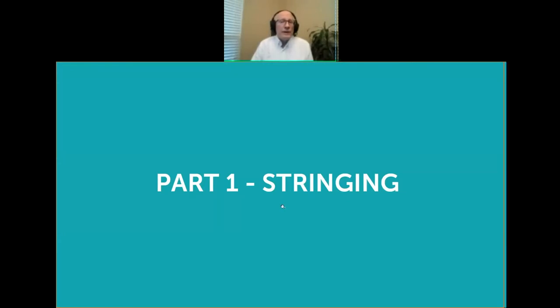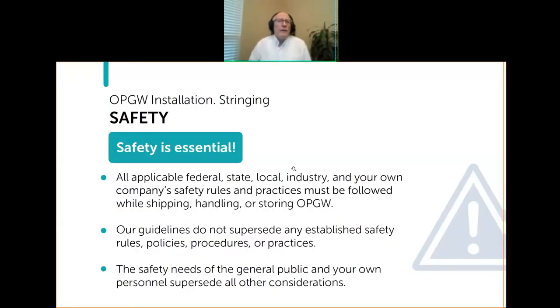Today we're talking about stringing. I want to begin with a very important point, which is safety. There is nothing in today's presentation that is intended to override any applicable federal, state, local, industry, or your own company's safety rules and practices. You have to follow all of those things when you're shipping, handling, storing, and stringing OPGW. The safety needs of the general public and your own personnel supersede any other consideration.